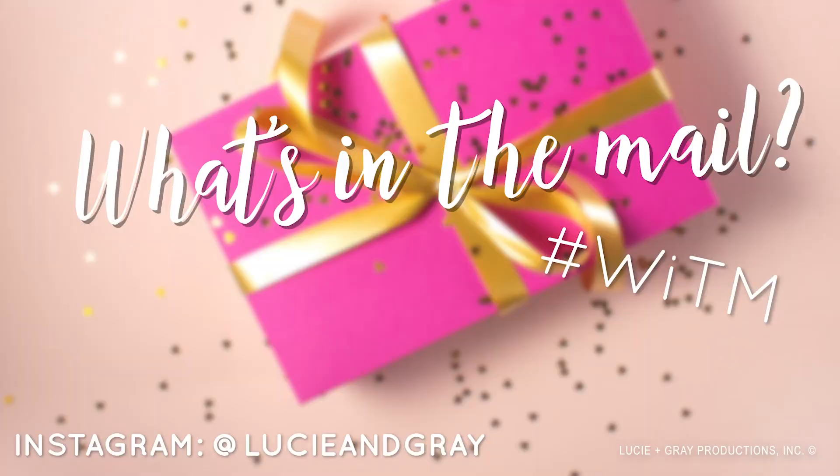Don't forget — great stocking stuffers! And if you'd like us to open your mail on 'What's in the Mail,' just DM us on Instagram at LucyandGray. We'll see you next week!